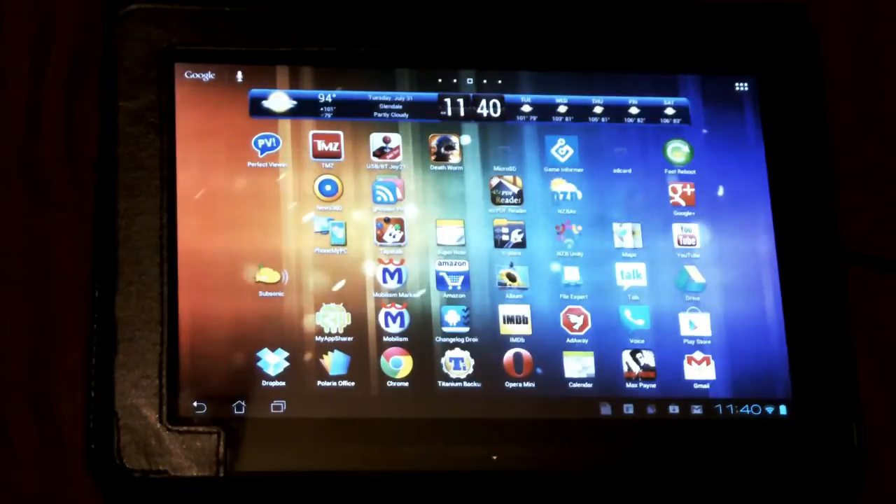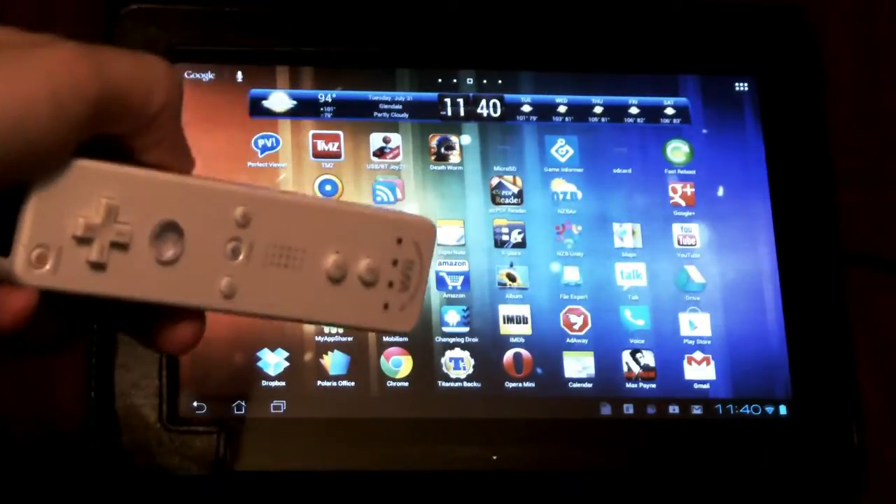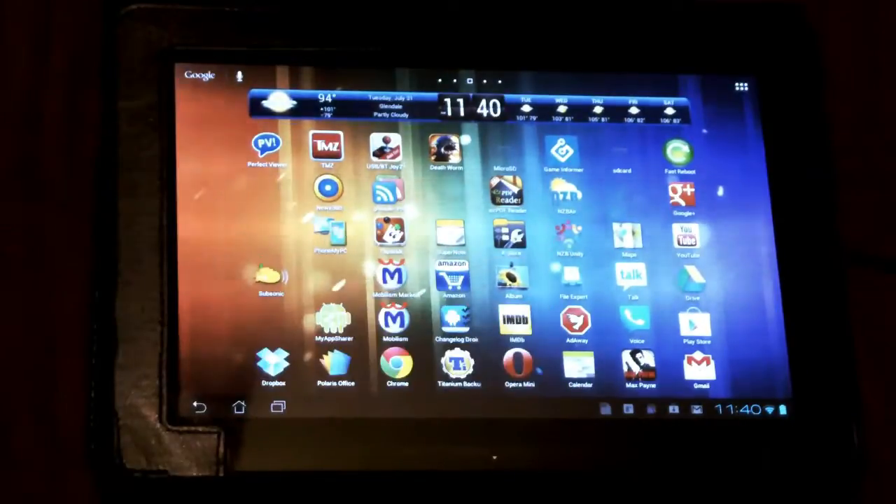Hello everybody, this is Shane R. Monroe with Review Lagoon and The Green Robot Gamer. I'm here to show you how to use USB Bluetooth Joycenter with touch screen mapping so that you can use physical controls such as the Wii controller — which is what we're going to use today — to play games that do not have physical controls, such as Pinball Arcade.